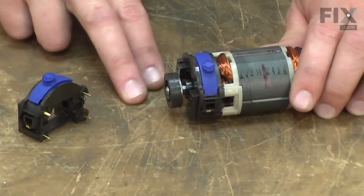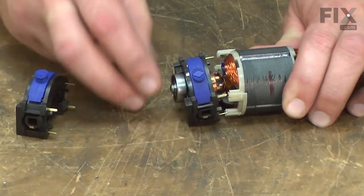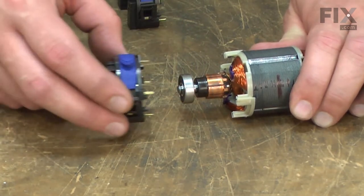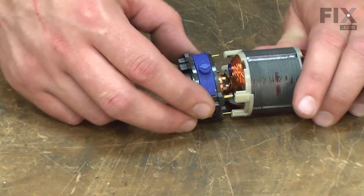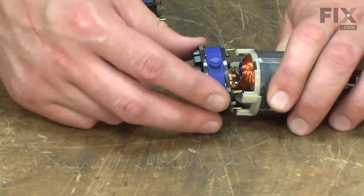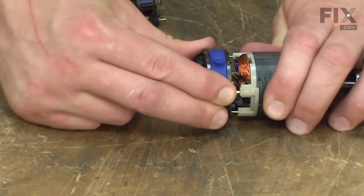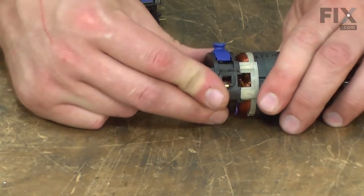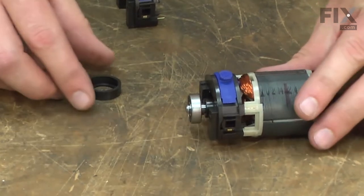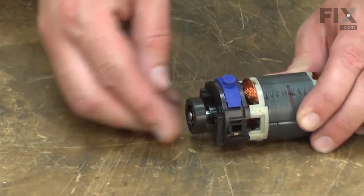With the cord wires removed, now I can replace the switch. It just pulls away from the field and over the bearing. Then the new switch slides in place and these tabs plug back into the field. Now make sure you get all of the tabs aligned. And then remember to replace the rubber boot over the bearing.